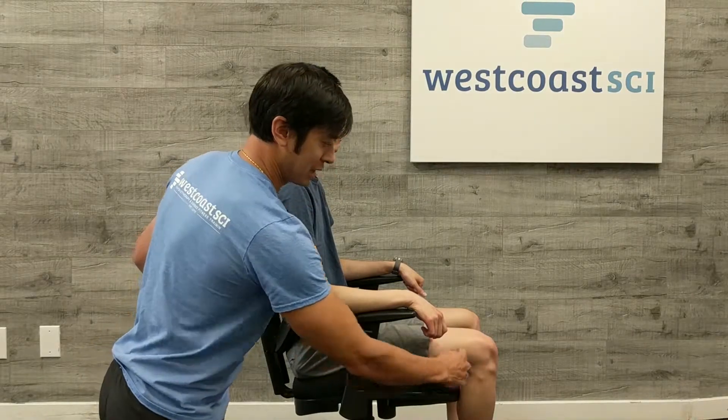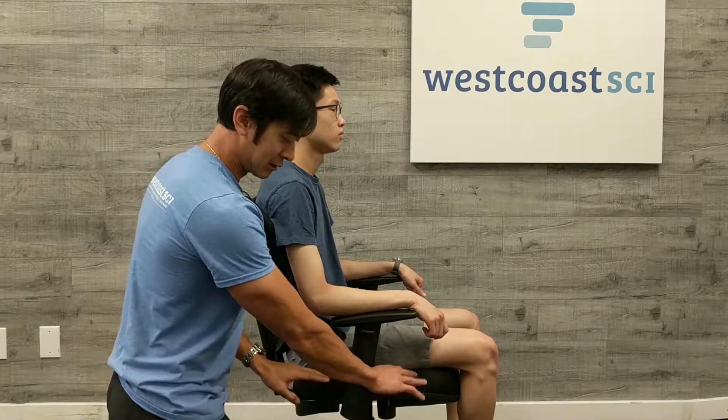Brandon here is sitting in this chair — it's already set relatively well for him. What we want is a 90-degree angle at your knees and approximately a 90-degree angle at your hip. Our chair here doesn't allow a tilt of the bottom seat, but ideally you'd tilt that forward a little bit if you can.